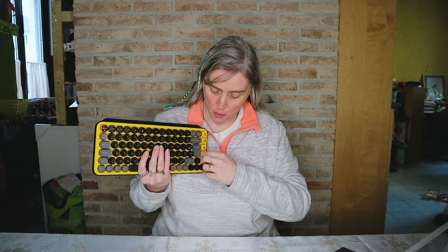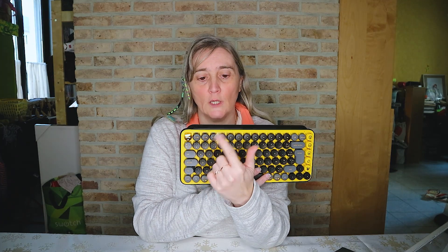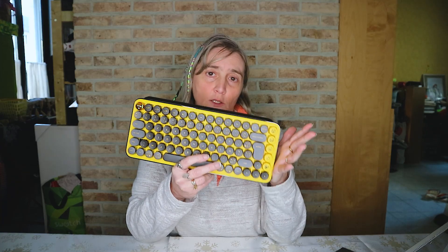Les emojis s'enlèvent très facilement, on prend un des trois. Il y en a d'autres dans la boîte que vous pouvez remettre et qui est facile à reclipser. Ce qui est important aussi c'est que vous avez trois boutons qui permettent de raccorder trois PC différents, et le plus important c'est qu'il est sans fil.